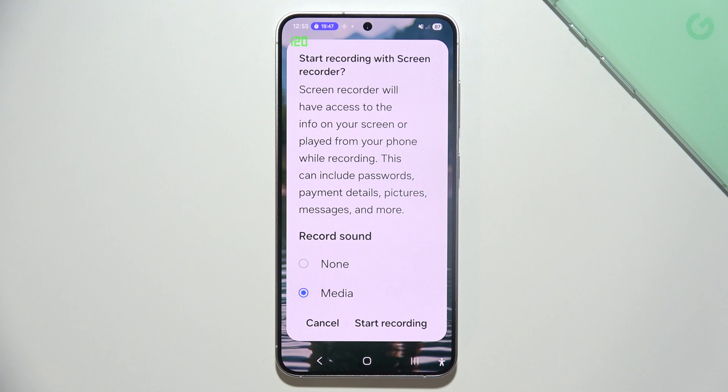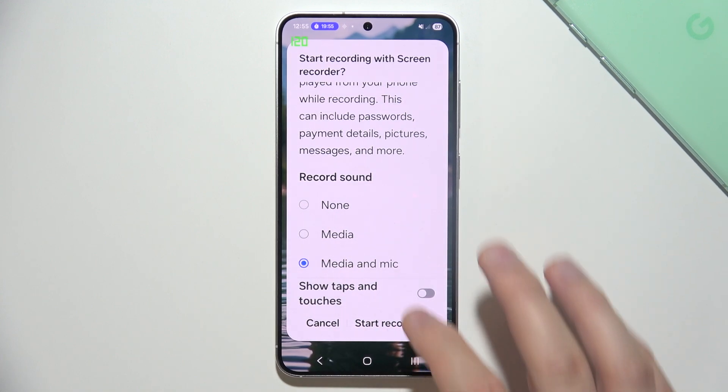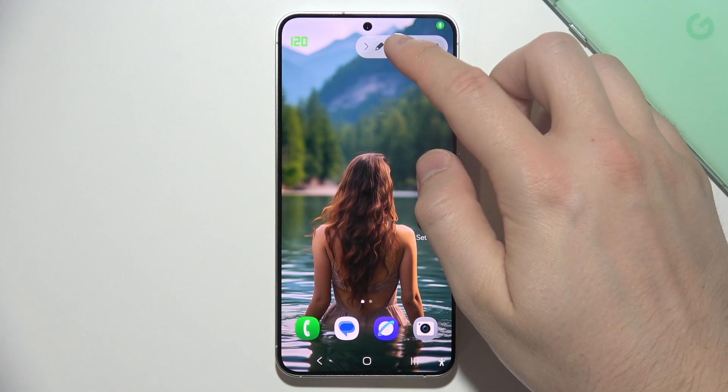You can just tap on it, and here you can decide if you want to record sounds, if you don't want to record sounds, or for example record internal and external sounds. Additionally, you can show taps and touches on the screen, and you can click to start recording. You can even skip this countdown to start recording faster.